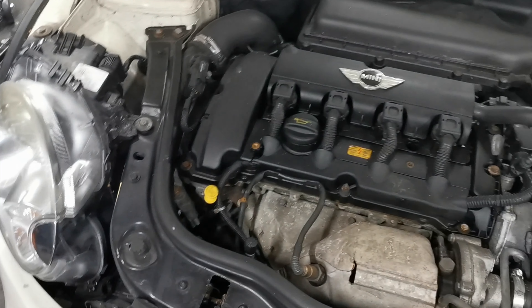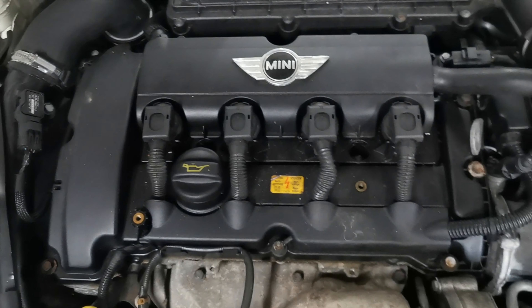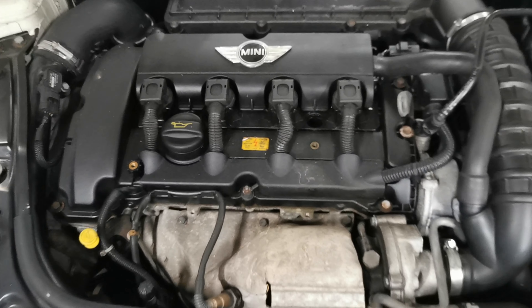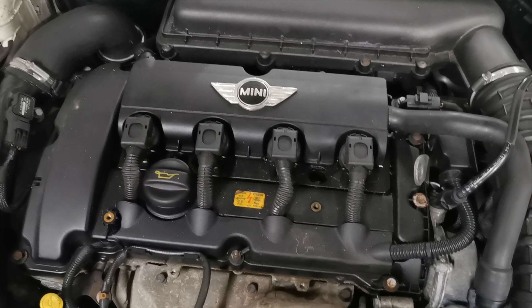I'm going to need a 10mm socket in a minute. Coil packs are coming off. Really I should change the plugs on this as well, but I haven't done it yet because I want to see the condition of them — I will be pulling them out in a bit. Time lapse, guys.